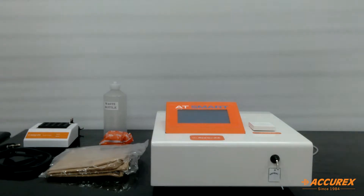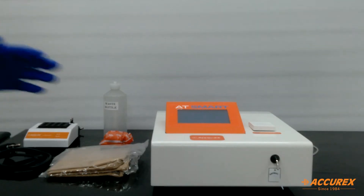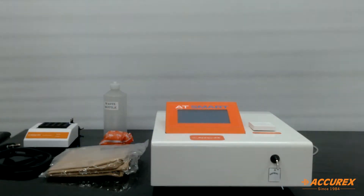Hello everyone! Greetings of the day! Today we will see the Acurex Semi Auto Analyzer — very smart. As the name suggests, its working is very smart.